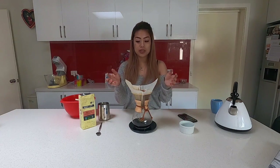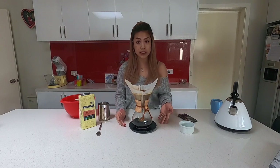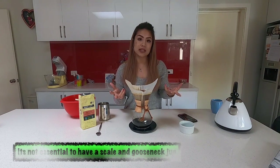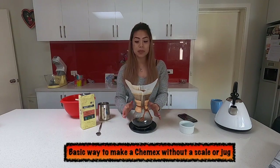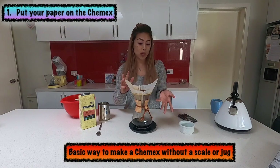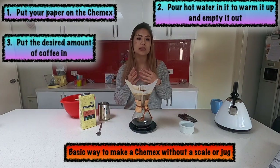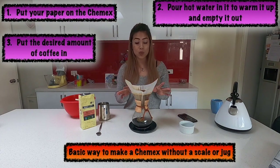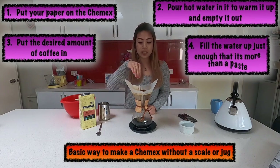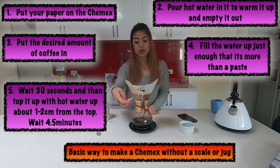There are natural filters out there you can use as well. And if you don't have a scale, you don't need one — it's not a requirement. You can brew without it. The basic process is: warm up your Chemex, put your paper or natural filter in, warm it up, tip the water out, add your coffee. I use 30 grams based on what I've found gives the best result, but there's no wrong or right way. Just add a little water — not too much, just enough that the grounds are covered but not a paste.